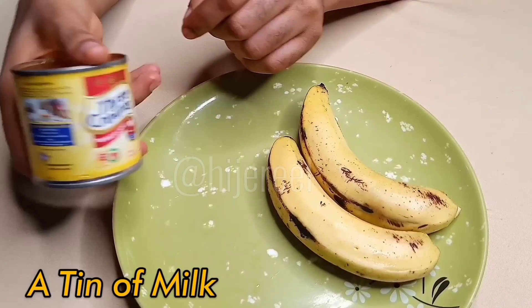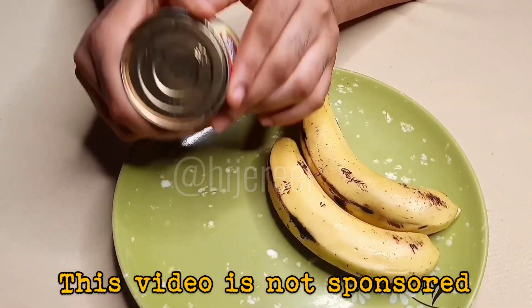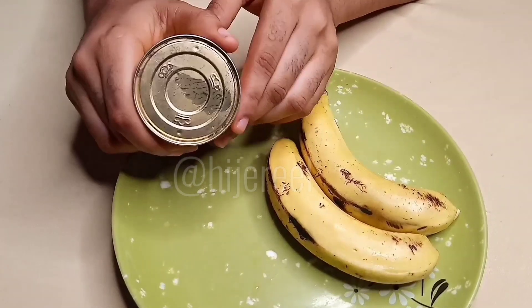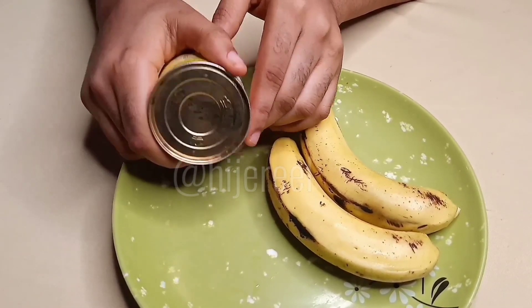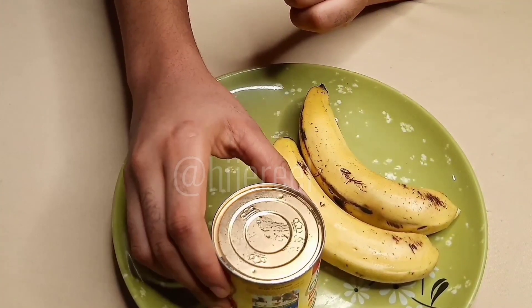The next thing you'll be needing is milk. You can use any milk you have — you don't have to use the exact same thing I'm using, just use the milk you have. This video is not sponsored; all ideas shared and thoughts are totally mine.